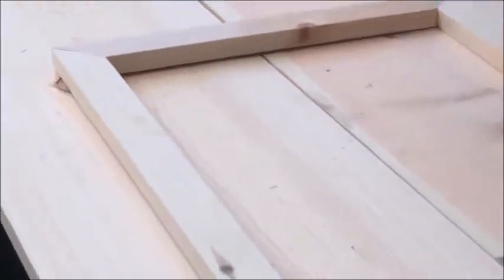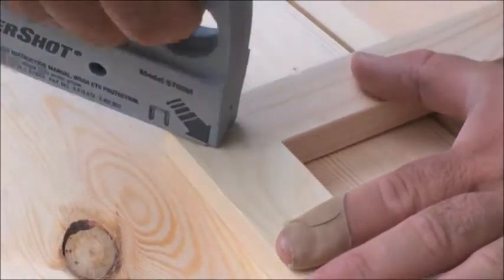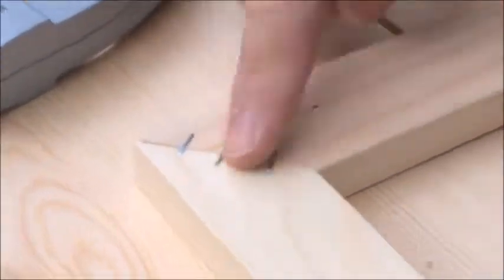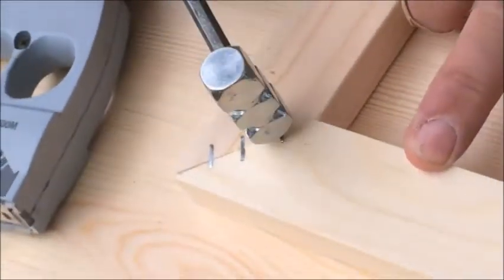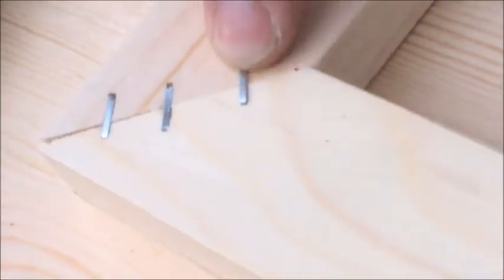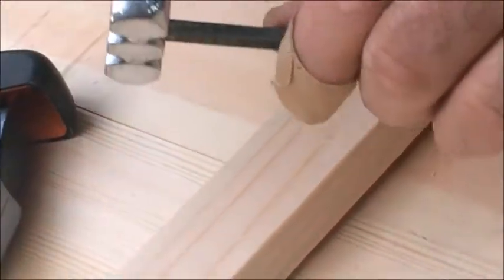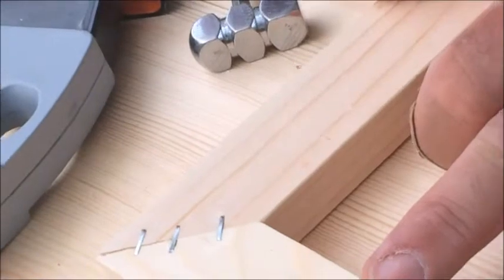I'm going to make a mistake on purpose to show you what happens. I'll push one — okay; two — okay; but the third one I won't push the machine down. Look what happened — the staple is sticking out. So I grab my hammer and hammer that staple down, because even a little bit sticking out will press through the canvas. This is a special hammer: one side is flat, the other is rounded. If you don't have this one, another hammer will do. Now you can see it's flushed with the wood.